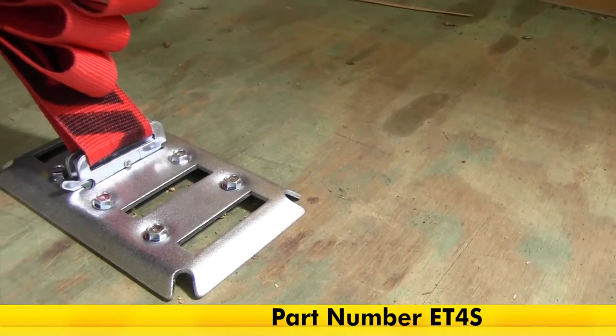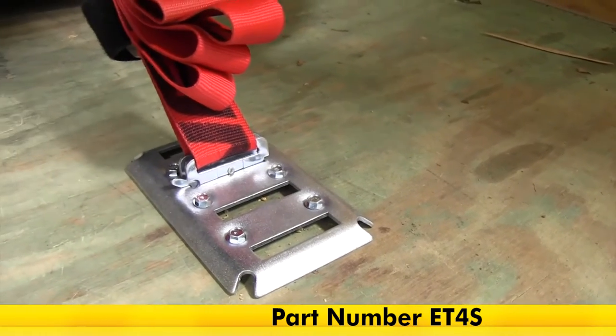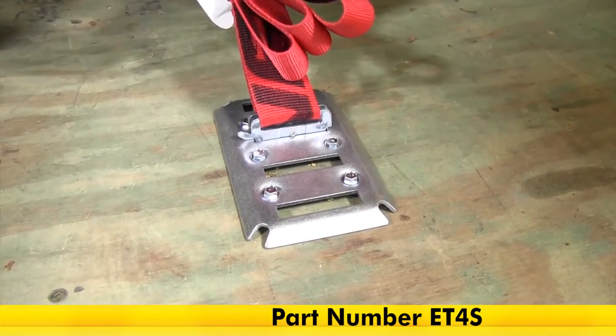Now with our generator secure, that's going to complete today's look at the Brophy E-Track style anchor point, part number ET-4S.